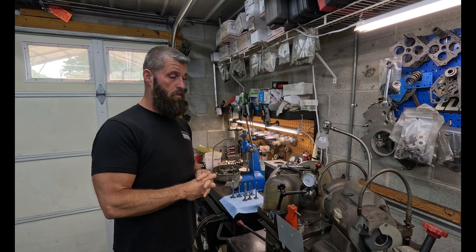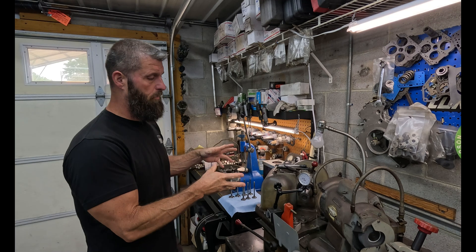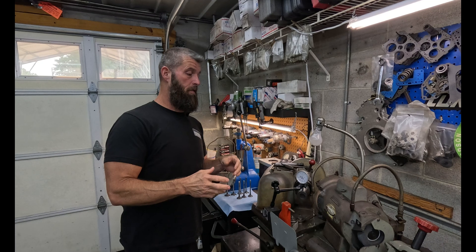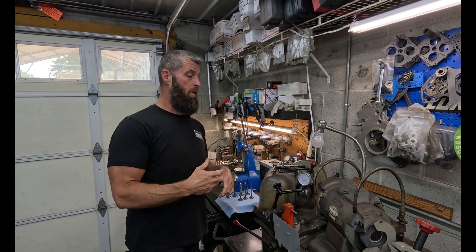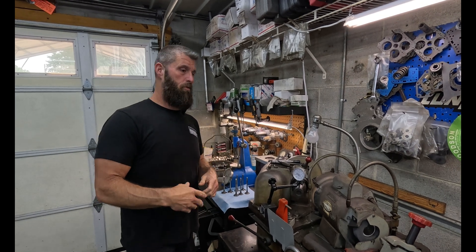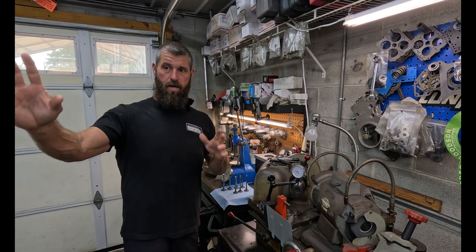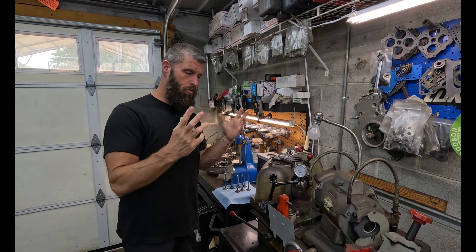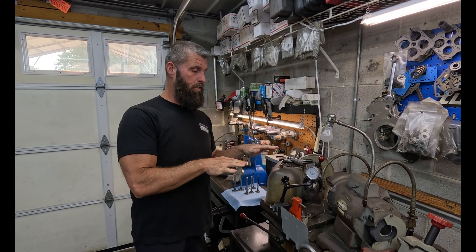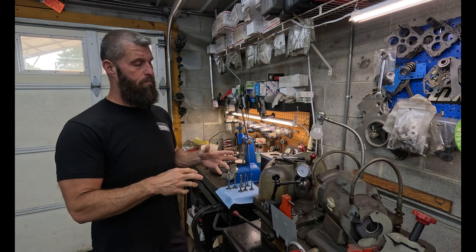One thing we do — and most people convert these machines to an ER32 chuck — the thing that sucks about that is you don't have quick release. Normally when we do stuff, we do a bunch at one time: we might grind five or eight sets of valves, deck three or four or five blocks. We group stuff together because we've got so much of it, and the quick release chuck just makes it so much faster.